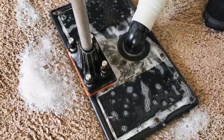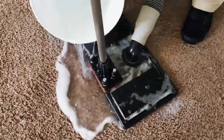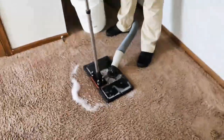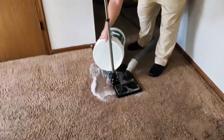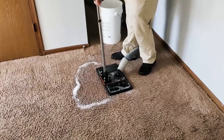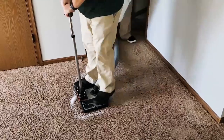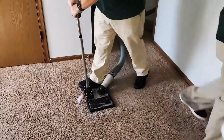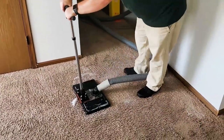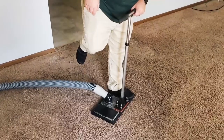It flat out works very well. It's not the fastest procedure, hence there is an additional cost to this, but it's much more cost effective than replacement of this room, which is where we were headed. We think we'll be able to save it. We'll cut out now and come back to show you the finished product.